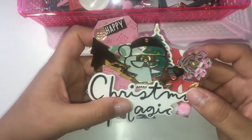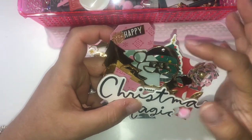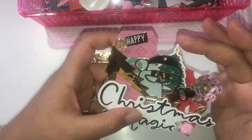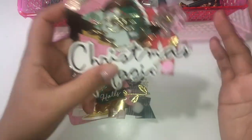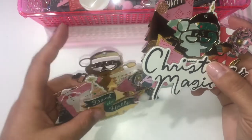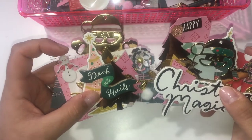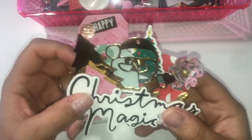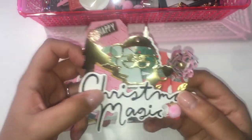This one has some chipboard, the same flowers, a crisp Santa die, and ephemera pieces. The puffed sticker from the collection is here too. It turned out really cute.